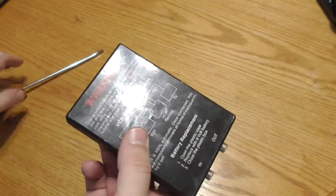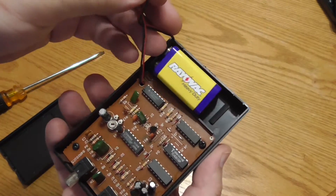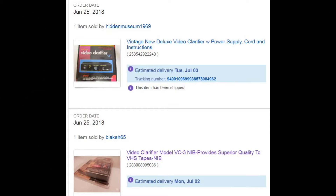Despite being older technology that runs on a 9-volt battery, the RX2 is the clear winner when it comes to Macrovision removal. I hope you enjoyed this video. I have a few more filters on order, so I will be doing another one of these demonstrations when they arrive.